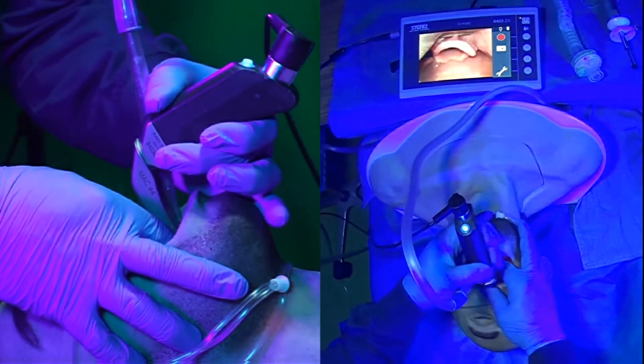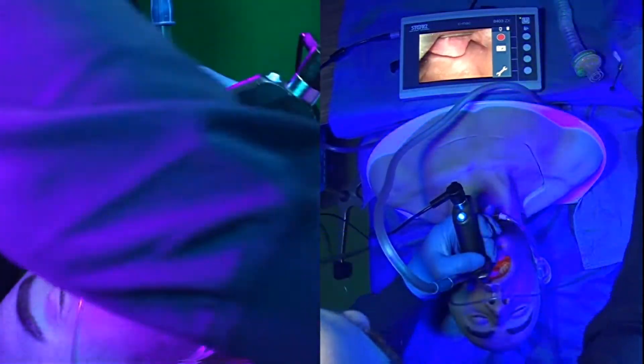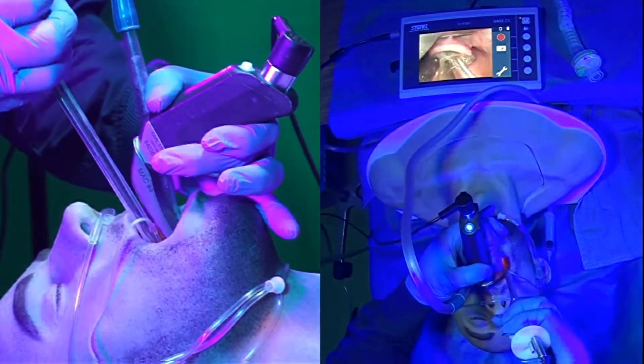By pinning that into the hypopharyngeal space, we can get our good visualization for intubation. Go ahead and pass our tube.